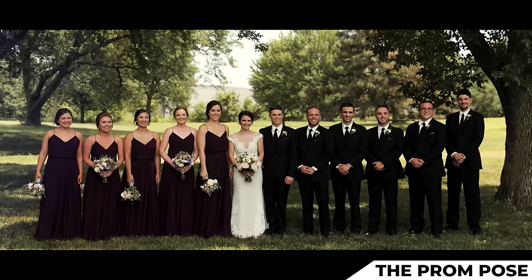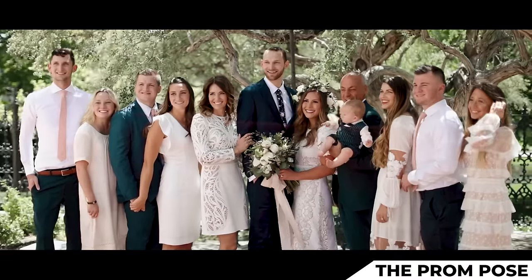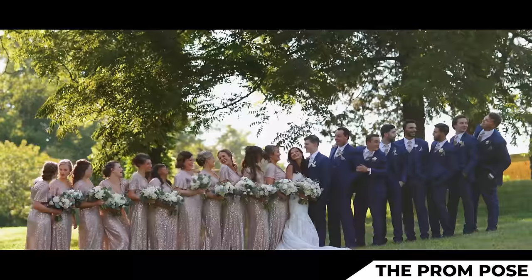Bride and groom, let's have you stay in the middle there. Groomsmen, let's have you come up to the groom and slightly turn inward. Bridesmaids, same thing — mimic the groomsmen and then have your flowers all on the same level. This one is just big smiles right at the camera.